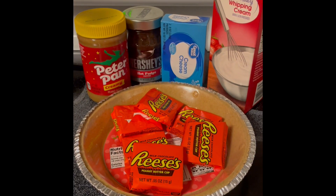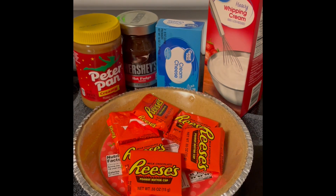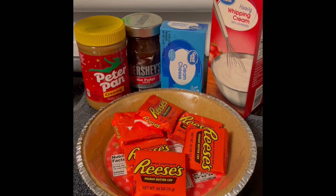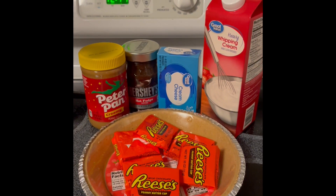Hi guys, welcome to Jen's Crafts and Cakes. Today we're going to make a Reese's Peanut Butter Pie. Are you ready? Let's try it.